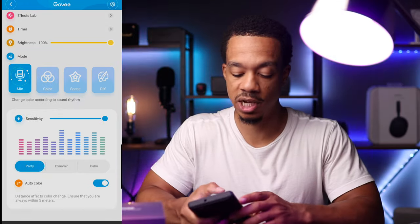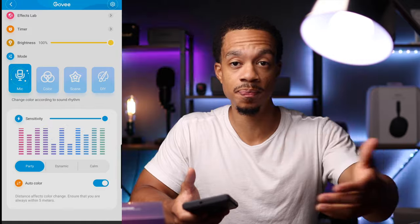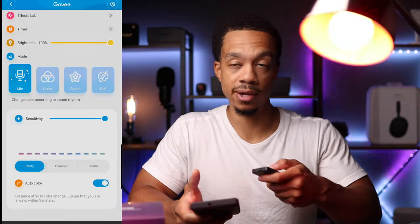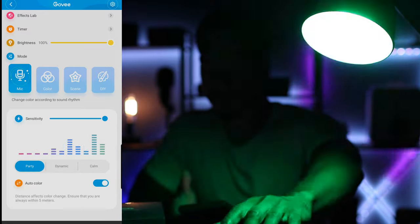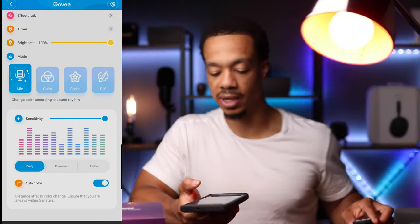You also have other really cool effects. For example, you can use the microphone setting and the light will go to the rhythm of your voice, or if you have music playing it will go to the rhythm of the music. Let's turn this light off again so you can see — every time I speak, the light changes colors and starts flashing. Really cool.